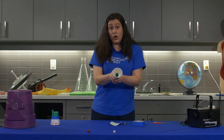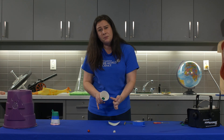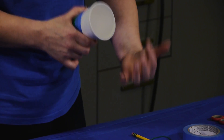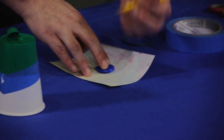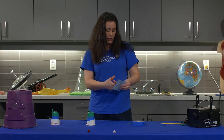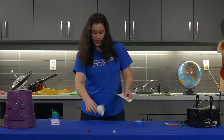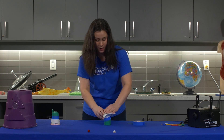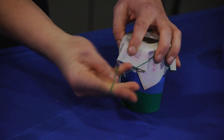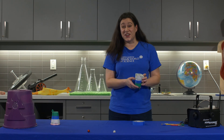Now we need to cover the opening on the front of our cup. I'm going to make a hole and it's very important that the hole you make for the front of the cup is less than half the size of the diameter of this opening. So for me, we're going to make a hole that's about 2cm across. We're going to cut that hole out of the card and use a rubber band to secure it onto the front of the cup. That's all it takes and you have your very own air cannon.